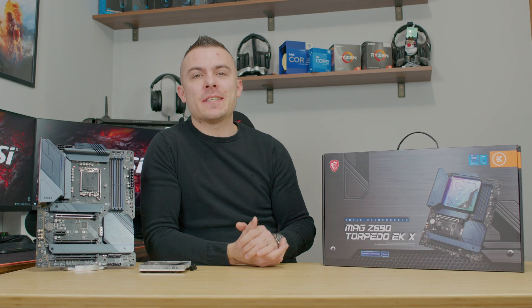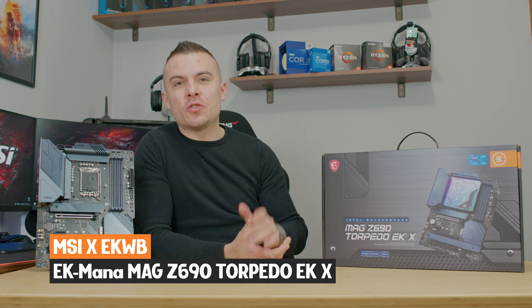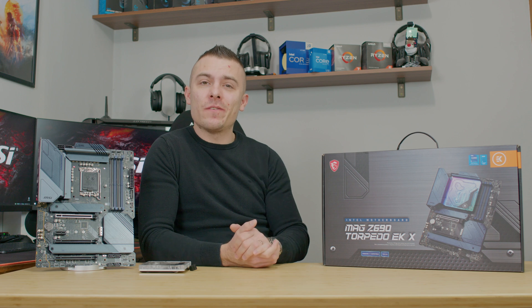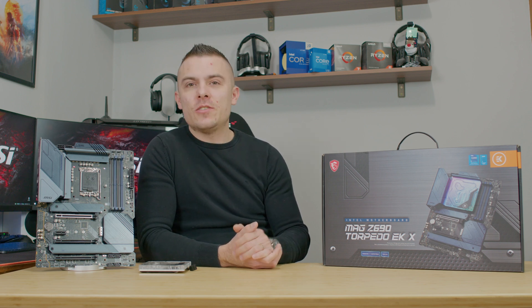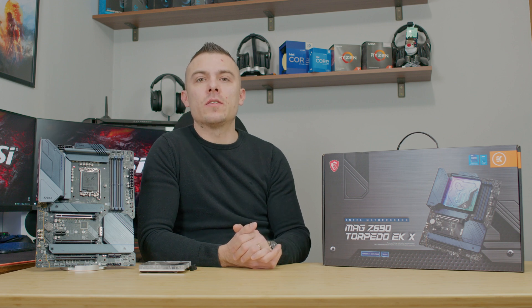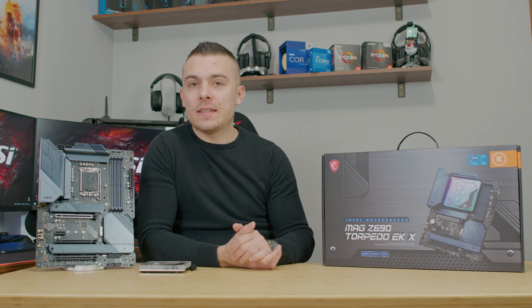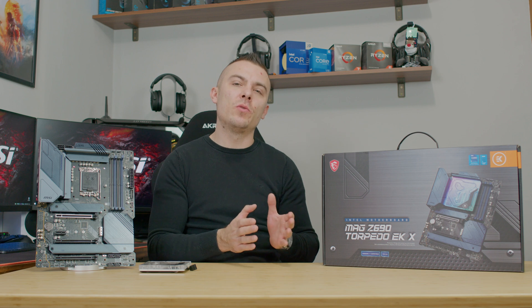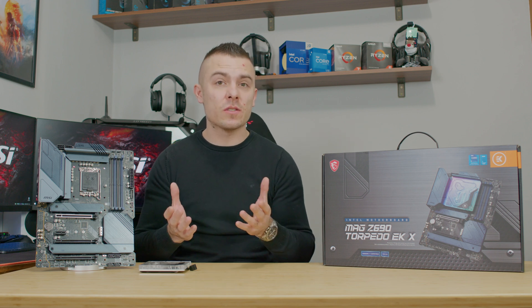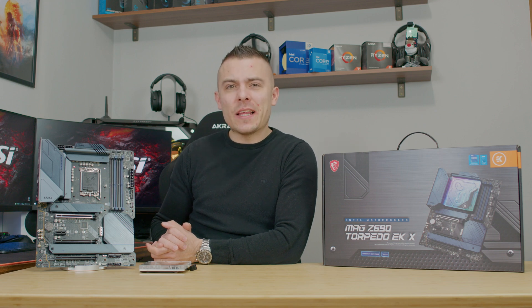Can these boards get any more affordable? Here we have the MSI MAG Z690 Torpedo EKX — quite a long name, but definitely something you'll be interested in. This is another board based on the Intel Core 12th generation processor with the Z690 chipset, and it's quite interesting because compared to the Carbon EKX boards, we have something entirely different.